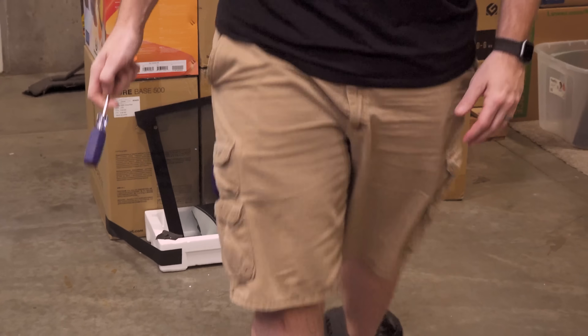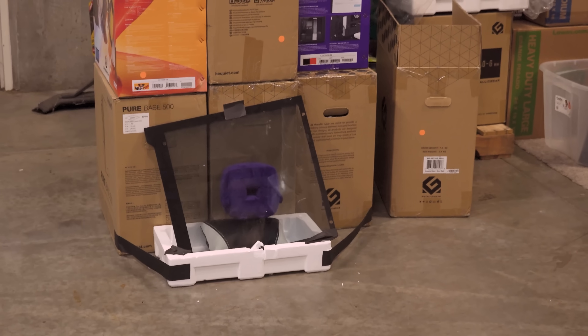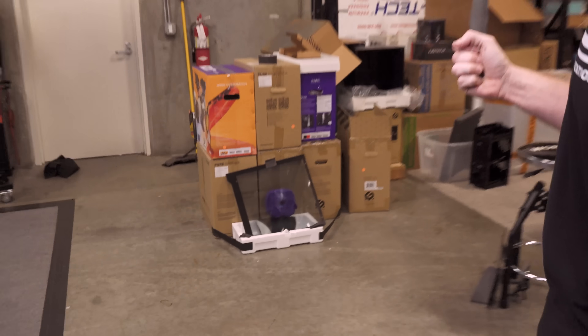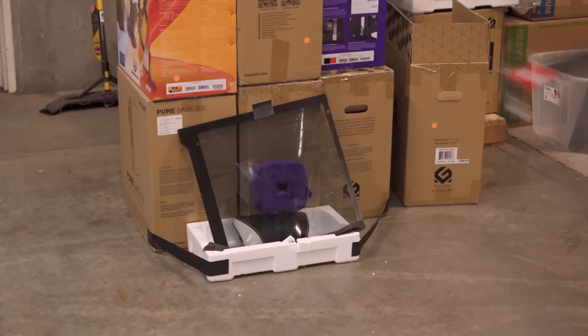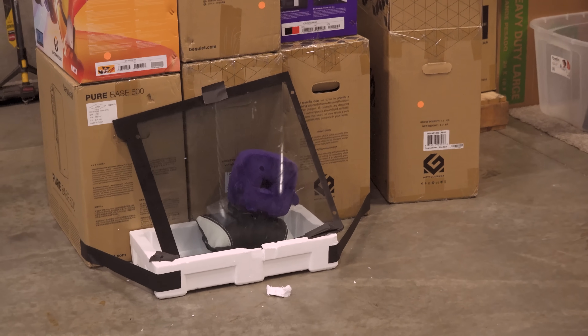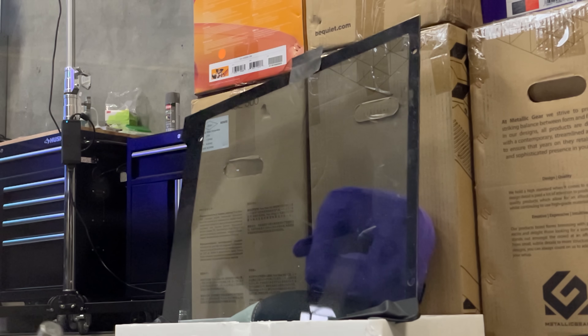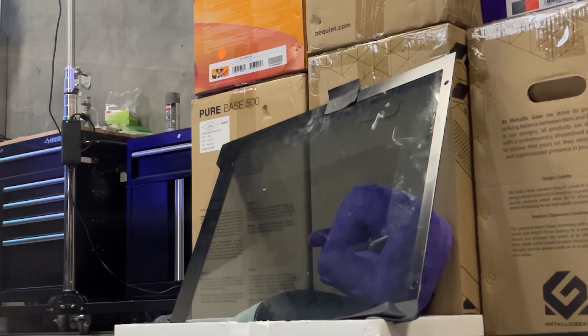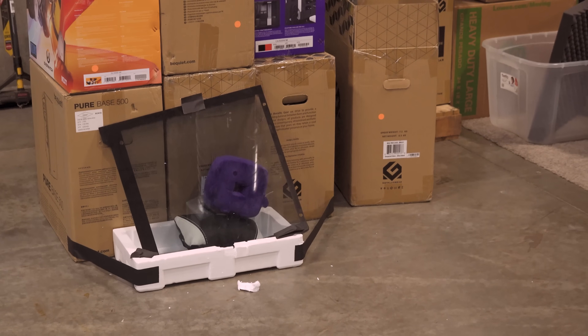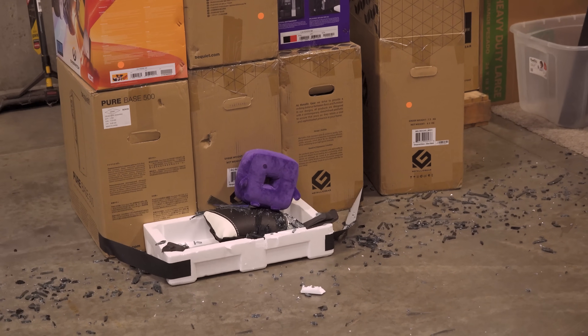If that wasn't a good visual for how strong this glass is, we're now hitting it with a screwdriver and eventually a hammer. There it goes - it actually went through and hit the box behind it. Look at the box.